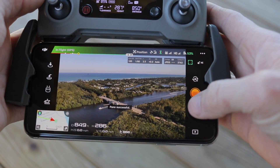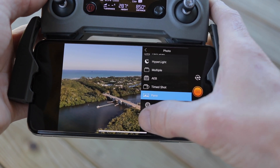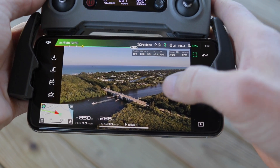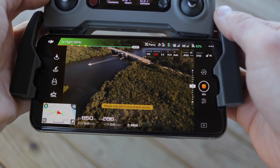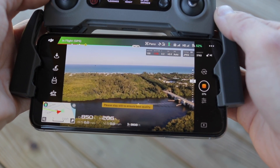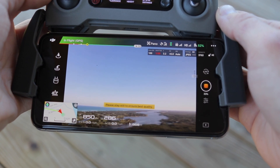Now let's try the panoramic shot that will create more of a landscape photo. The same procedure — once you start the capture, it automatically exposes to the center one, and then it will shoot the eight other pictures to create a total of nine pictures for this whole photo.